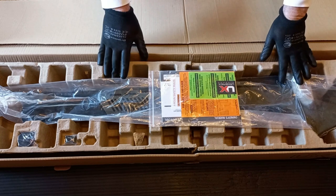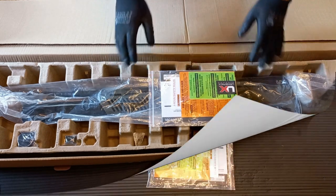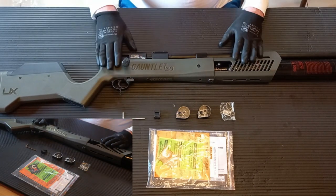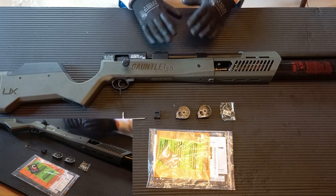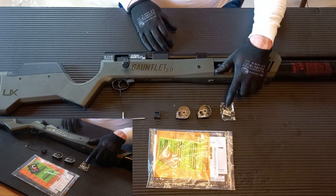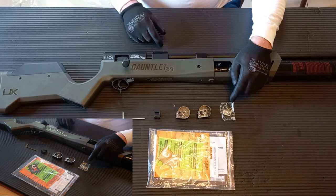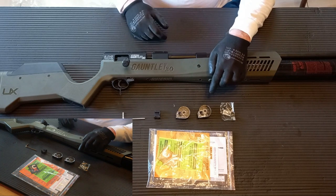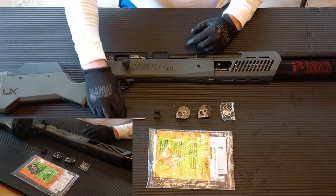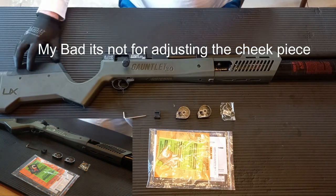The next thing is to get it out of the box and let's see what actually comes in it. Alright, so I've laid the rifle out of the box. Let's have a look at what comes with it. We've got instructions, spare o-ring seals — I assume these are probably for the seal on the bolt — two 7-shot magazines, a single shot tray, and an allen key for adjusting the cheek piece, which is adjustable.